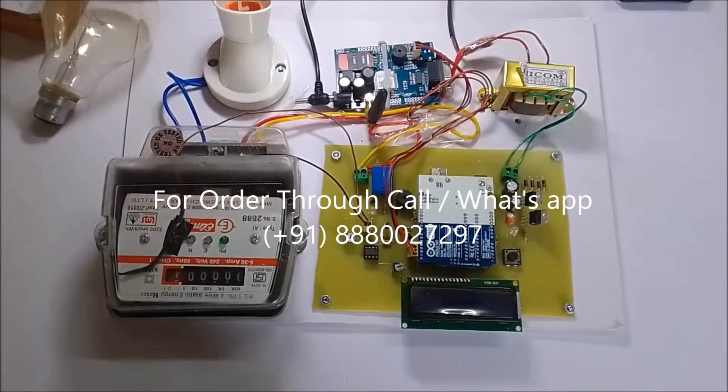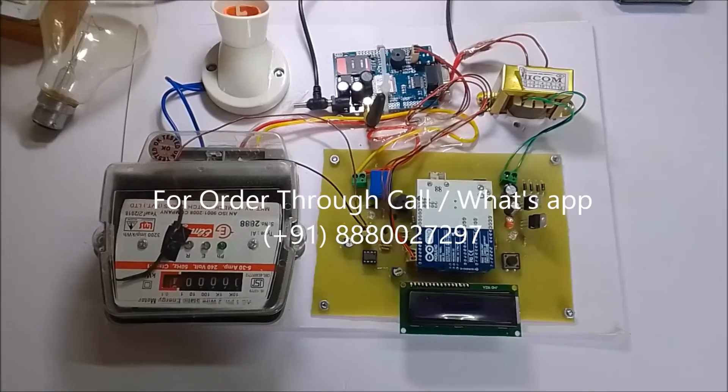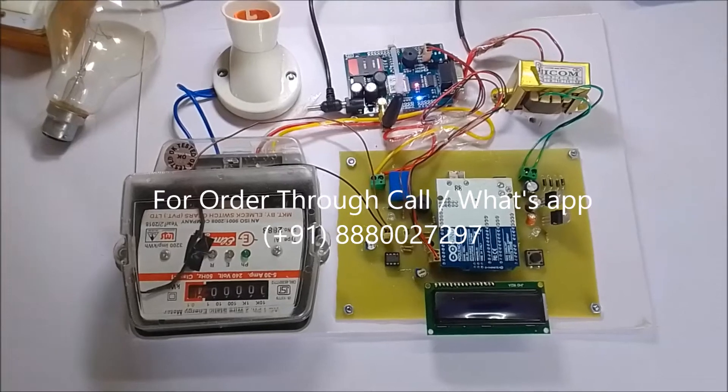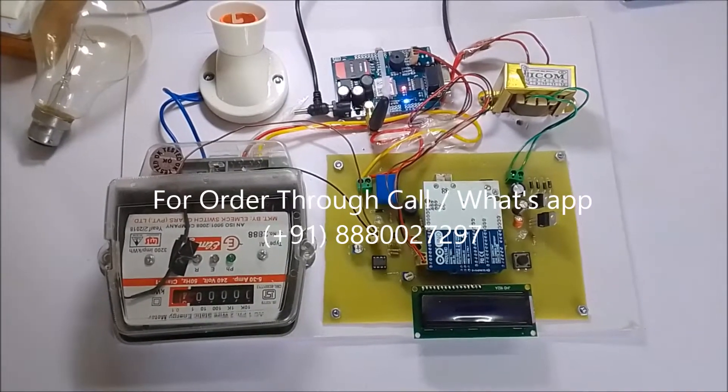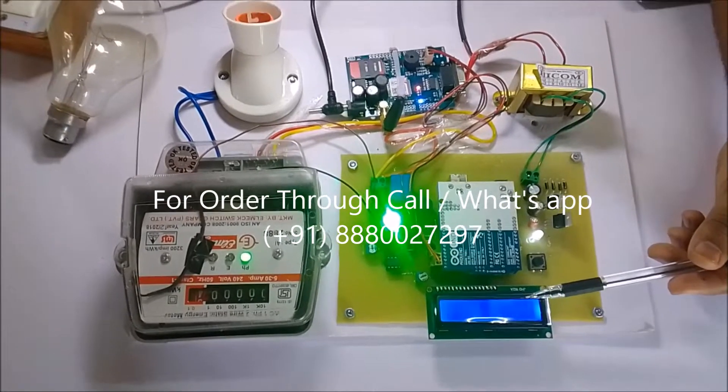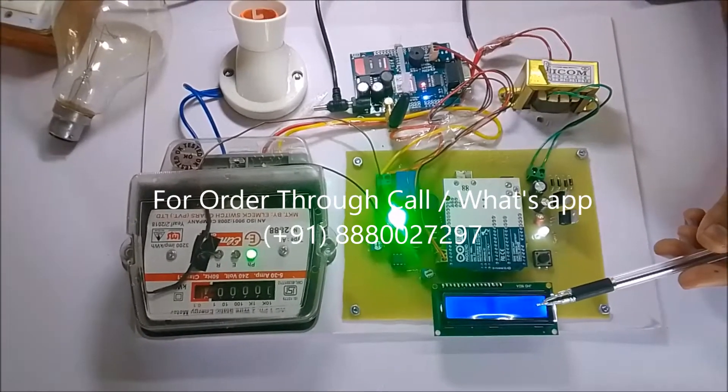Depending on those pulses, it will measure the unit consumption. Now we will see the output and working of the project. For demonstration, the unit rate is set to 7.5 and the initial balance is 6 rupees.